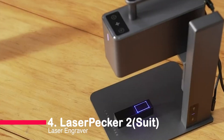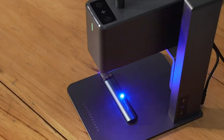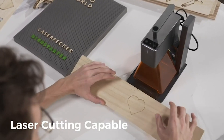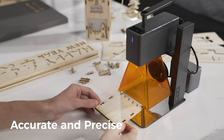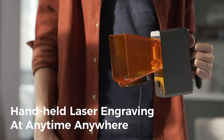Coming in at number 4, we have the Laserpecker 2 Suit Laser Engraver. This handheld marvel, equipped with Galvo technology, offers a max engraving speed of 14.17 inch per minute and a frame or graphic preview speed of 88.58 inch per minute. Its versatility shines through with a 360-degree rotary or mobile engraving feature, making it ideal for cylindrical surfaces.